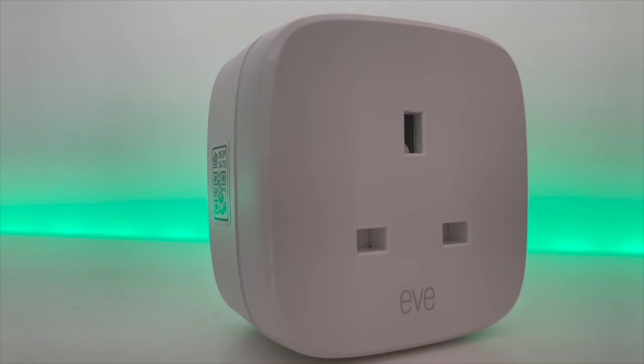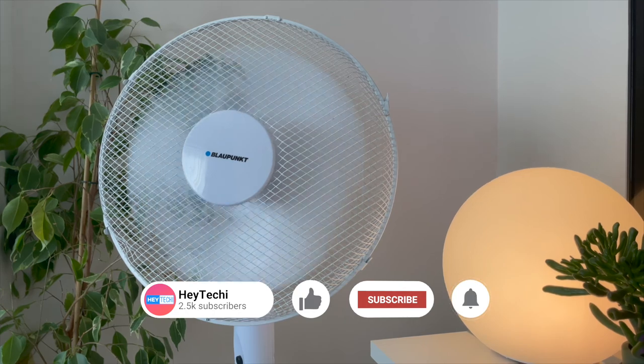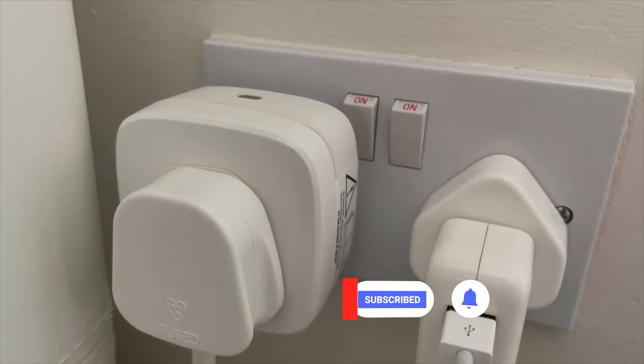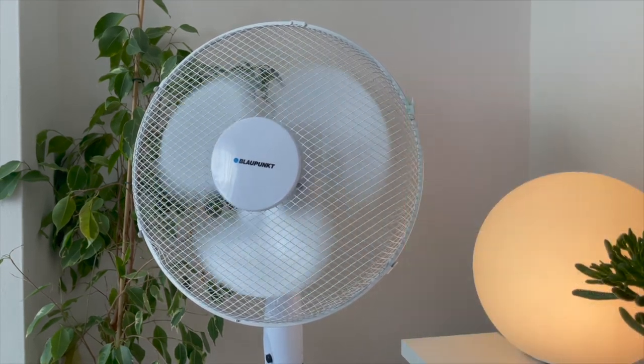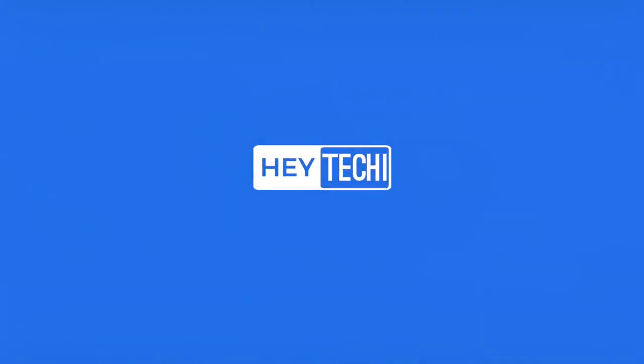To round off this video, here are a few more of my favorite ways to use smart plugs. If you know you can be a bit forgetful and leave devices on by accident before heading out for the day, having the Eve Energy plugged in will save you a tidy sum and help keep your home safer by preventing devices from being on when you're away.